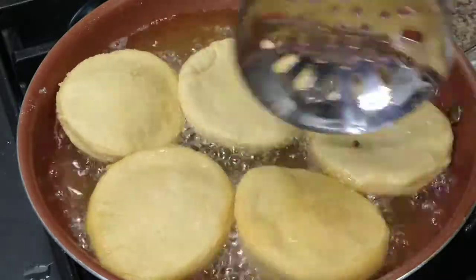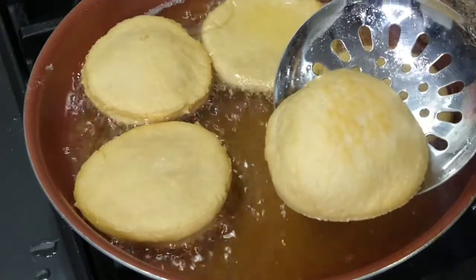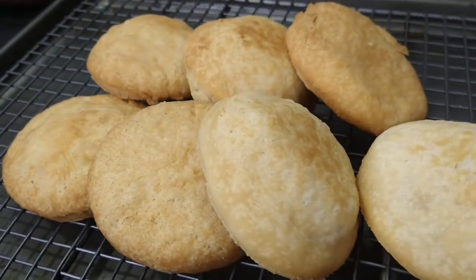So here we are guys — delicious fried or float bake! I hope you give this delicious recipe a try, and feel free to leave me any questions you may have. As always, don't forget to like, share, and subscribe. Until next time!